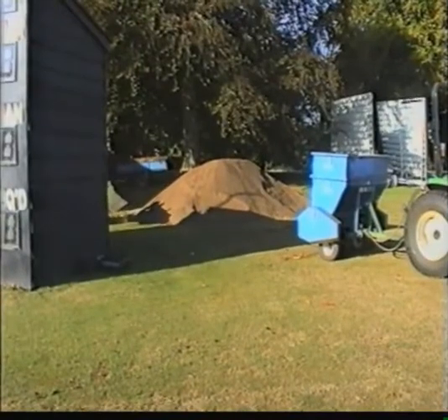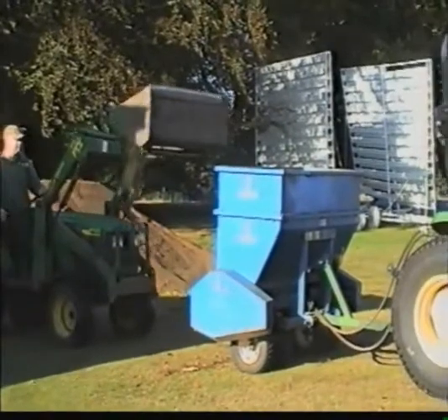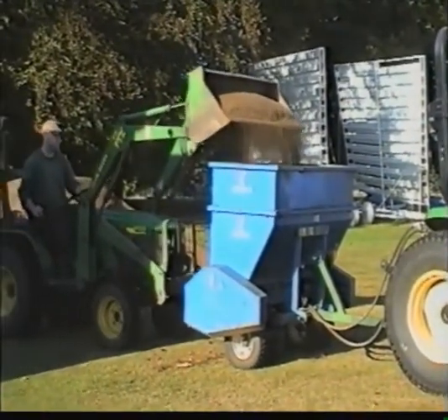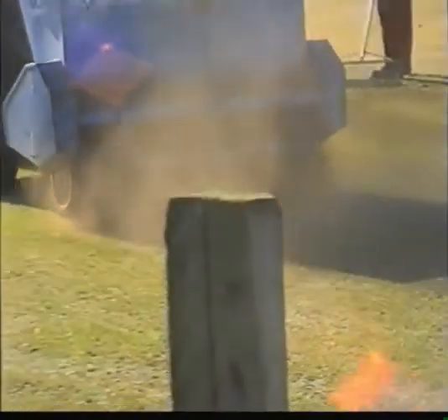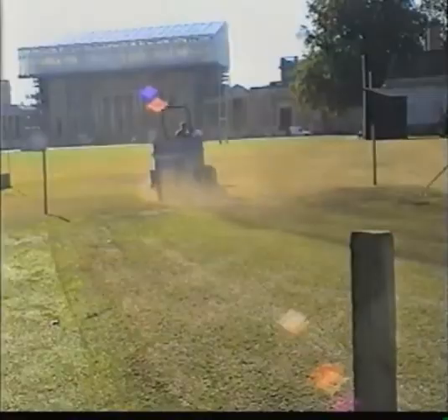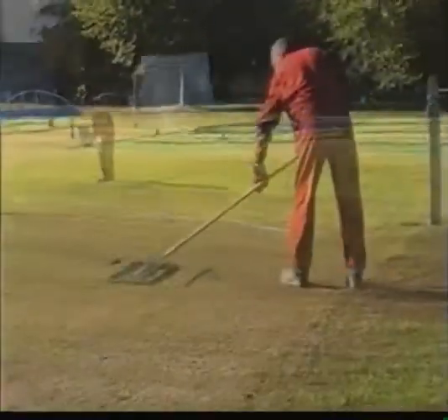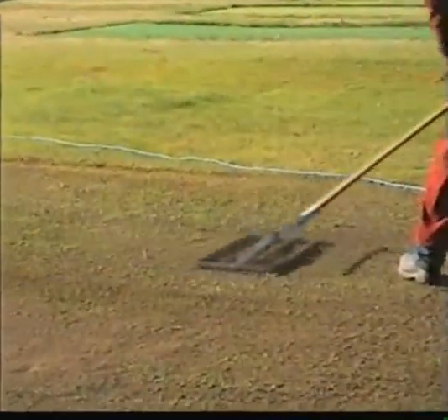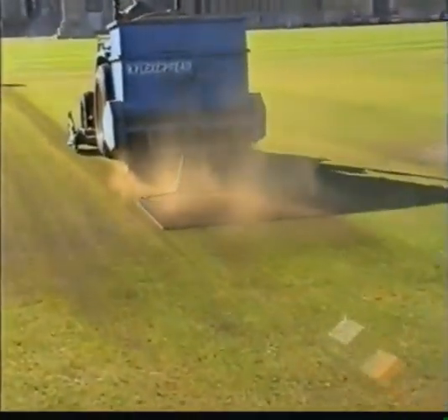Alternatively, if your club funds will permit, you can use or hire machinery to speed things up. Here we see bulk purchase loam being loaded by a mechanical shovel into a spreading machine. The loam is then controllably released all over the square. Notice the trailing mat as it assists the evenness of the spread.